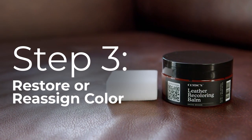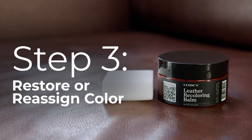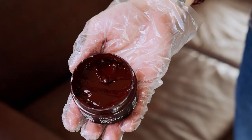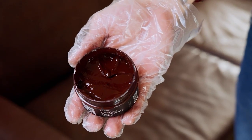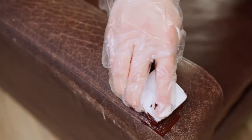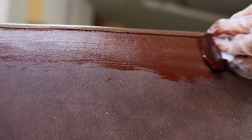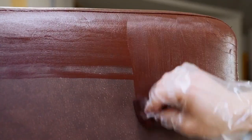Step 3: Restoring or reassigning color with our leather recoloring balm. Our specialized balm rejuvenates your leather, and unlike traditional dyes, it won't dry out. Use it to restore or change your leather's color. First, let's restore the original leather color. Witness the transformation of this old, worn leather as it changes almost instantly.